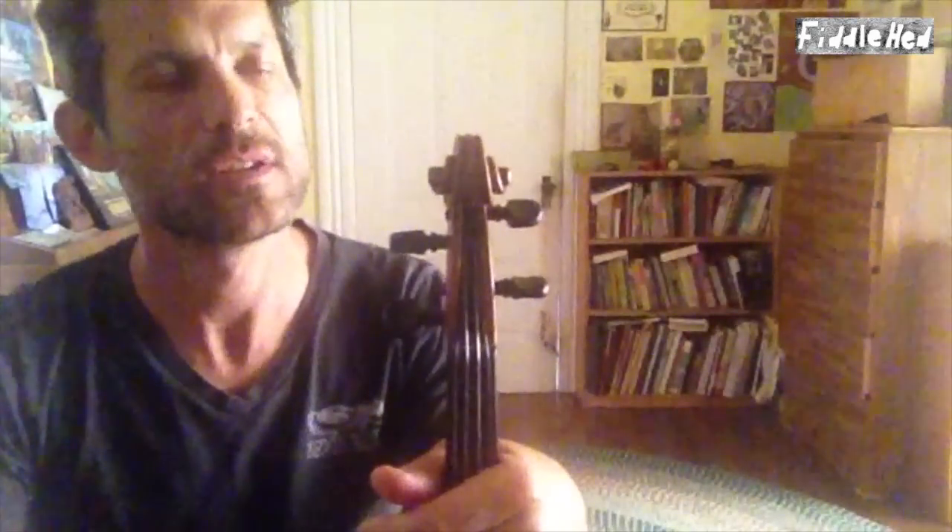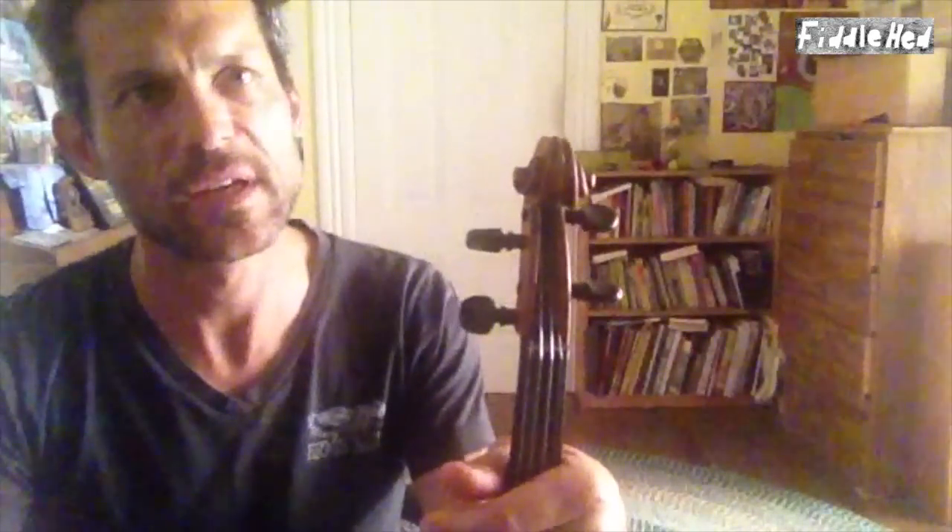But that was pretty fun — I enjoyed showing you that. I hope you enjoyed playing it. Let me know if you have any questions, hope it was helpful. Thanks a lot. Be sure to subscribe to the Fiddlehead channel. Have a great day, have a great night. Bye.